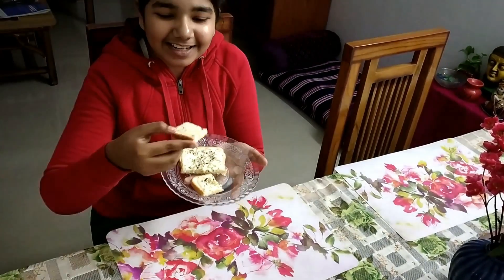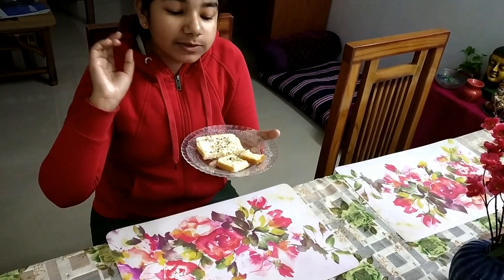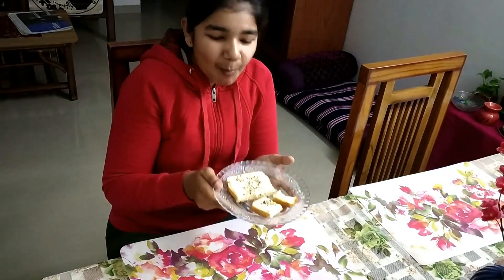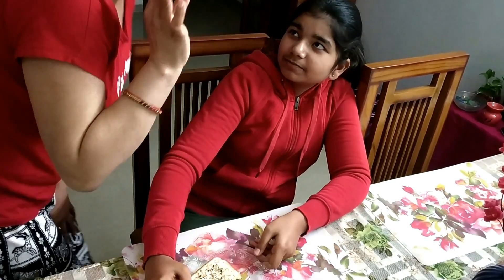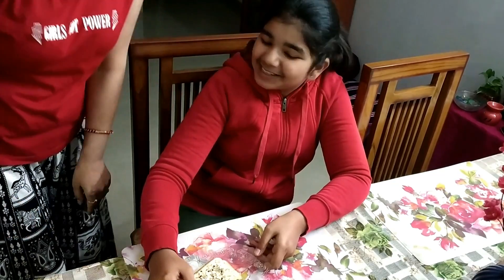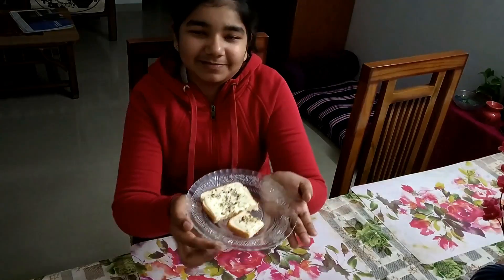Now we will taste it. It has a crunchy taste — yes, it is a little garlic bread. I will taste it. So, a garlic pinky recipe! Ciao.